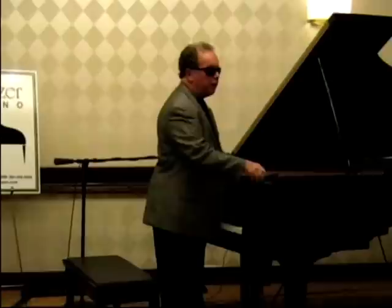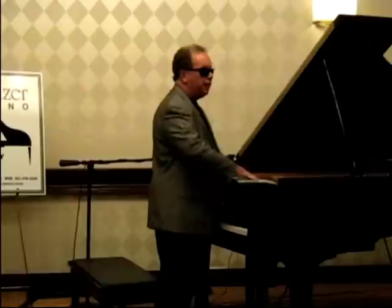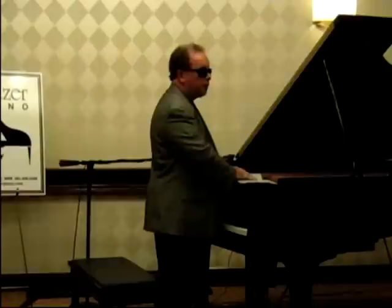You being teachers and all, I thought you might get a kick out of seeing how — what goes into learning music like this. I use Braille, and I read one hand at a time, a little bit at a time, and this is to really do it so that I was really not cheating. I haven't read this music before.